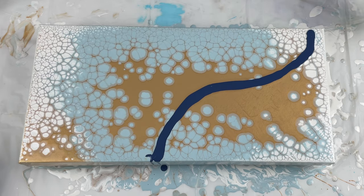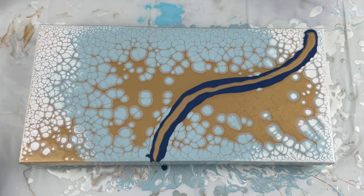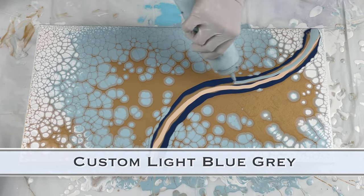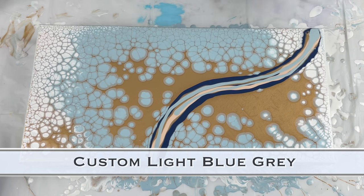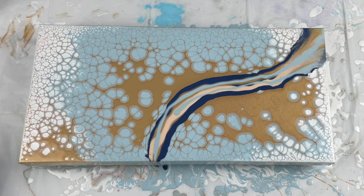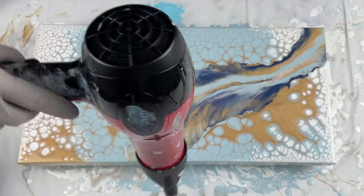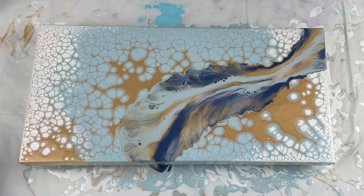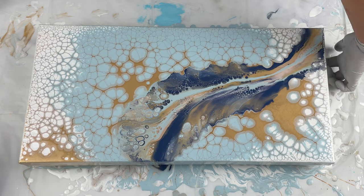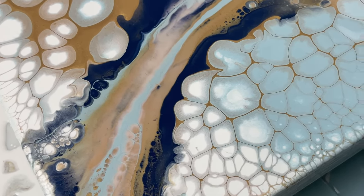I'm starting a very simple dutch pour here. I was actually excited because normally I don't like the pearls eating up my dutch pours, but I was hoping for it on this one. I'd done a couple other pieces without videoing them where the pearls kind of ate through the dutch pour, and it looked so interesting — I was playing with that here, and it did not disappoint.